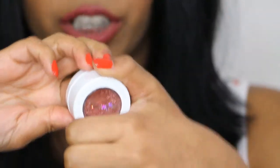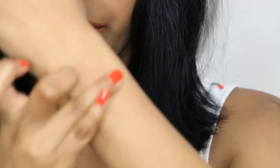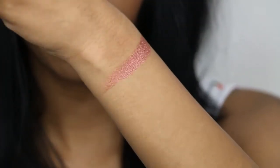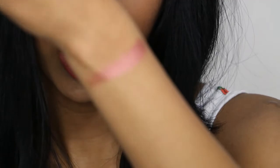I've zoomed in really close so I can show everything up close. I'm going to swatch the singles first. So this is Mousse — it's a pearlized finish. It's a maroon, burgundy, plummy, shimmery, beautiful shade. Love it.